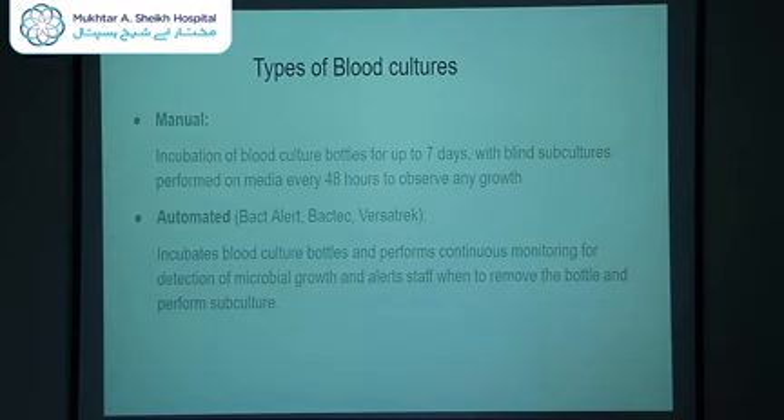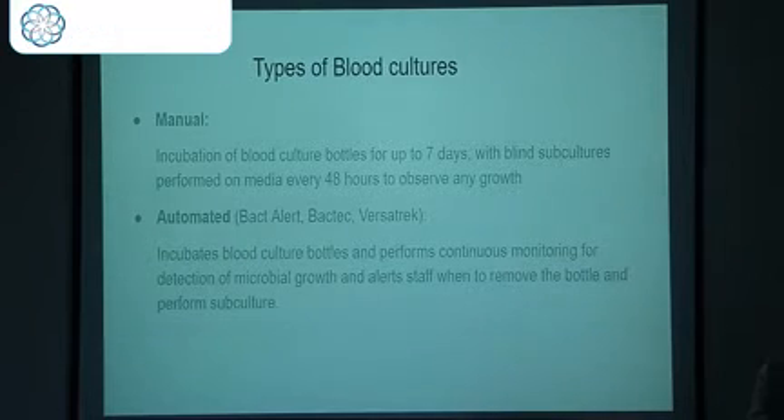The next is automated blood culture, which we have recently acquired. This can be conducted on machines like BactiAlert, Bactec, or Versatrec. It incubates the blood culture bottles and performs continuous monitoring every 10 minutes for detection of microbial growth, alerting staff when to remove the bottle for subculture.